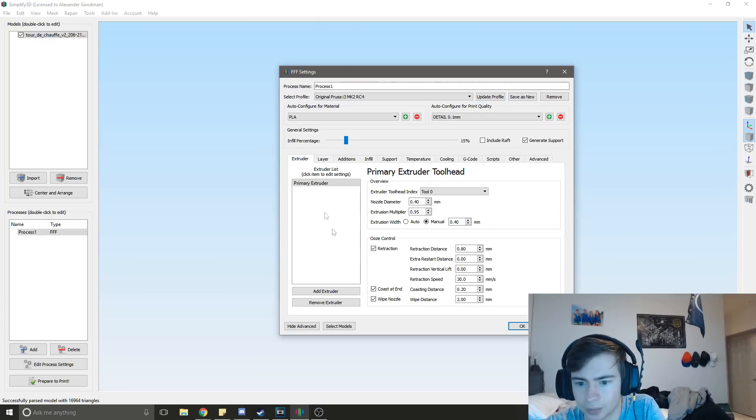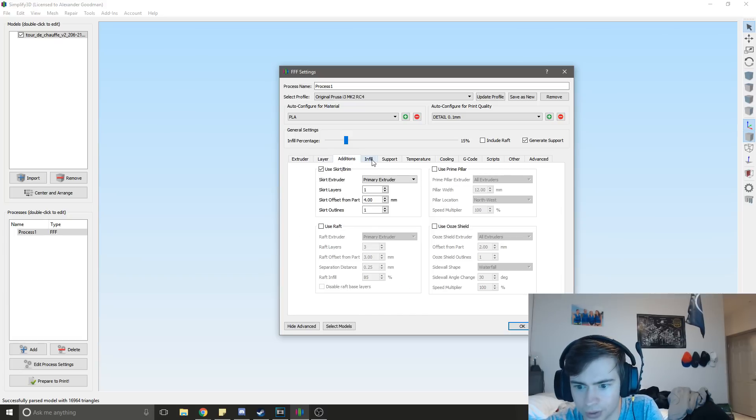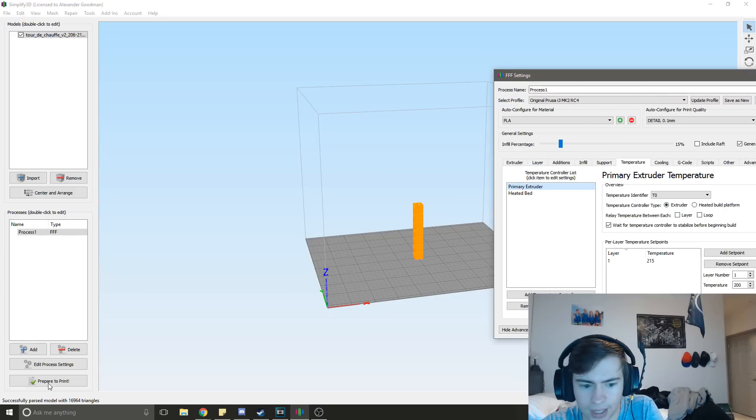Other slicers are probably similar, but basically what you want to do is be able to add set points for temperature. So if you go over to the temperature tab, this is the per-layer temperature set point. If you go to primary extruder, layer 1 is going to be 215, but we don't actually want that.